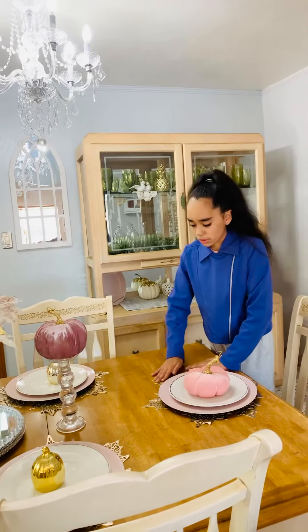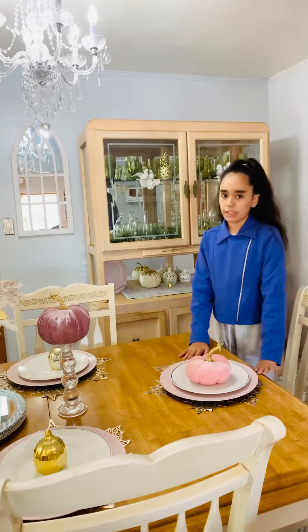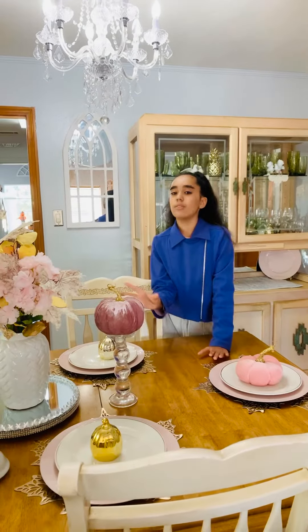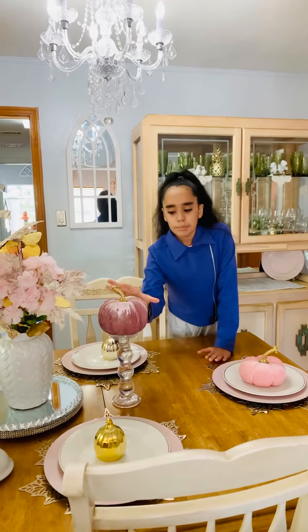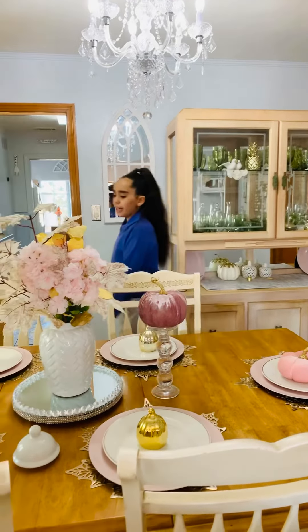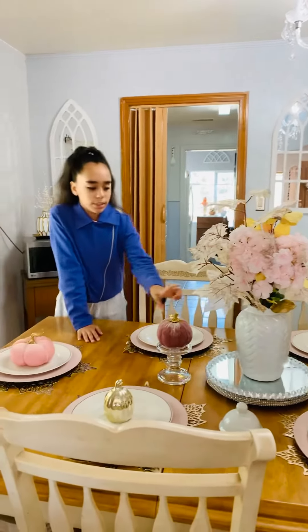Right here we also have gold leaves, which are really beautiful. And right here we have this clear pumpkin holder with a beautiful violet pumpkin with beautiful gold glitter and gold paint.